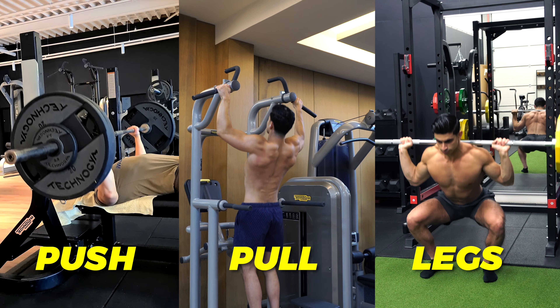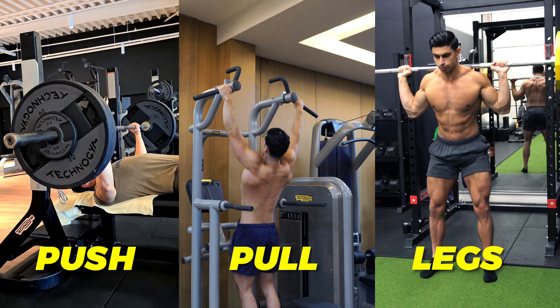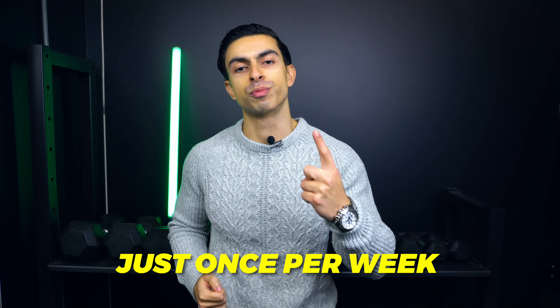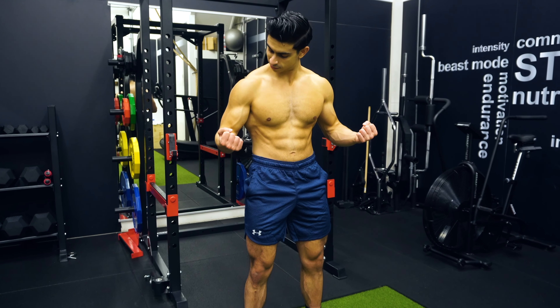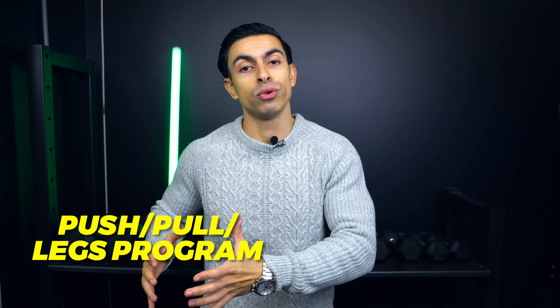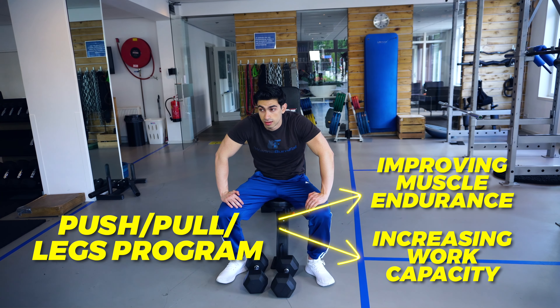Now, what if you have been training full body for quite some time and you are ready to try something new? In this case, it is worth experimenting with a pure push-pull legs program, in which you train each muscle group just once per week. While you might not gain muscle as fast as in a full body routine, there are other benefits to a pure push-pull legs program, like improving your muscle endurance and increasing your work capacity. Here is a good structure for a pure push-pull legs routine.